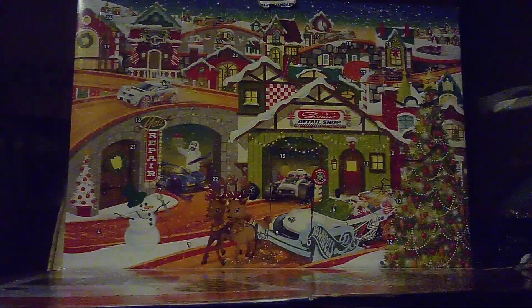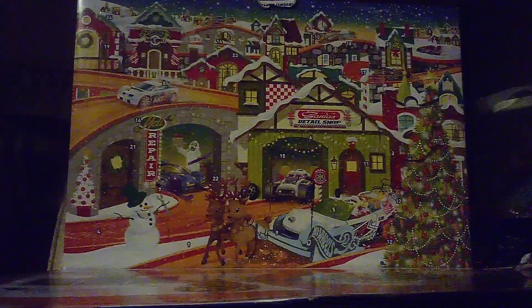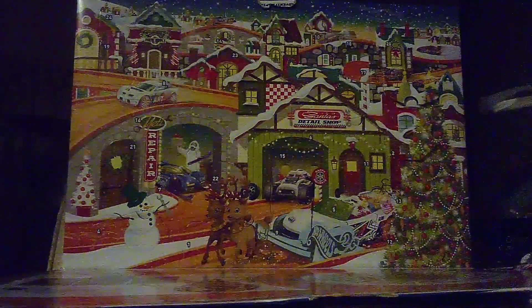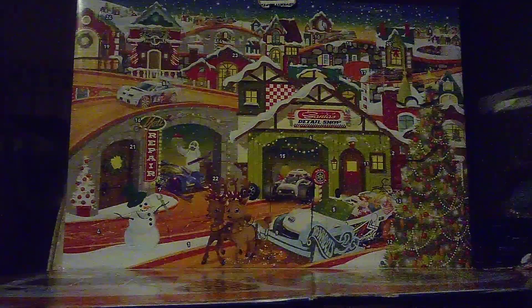Hi guys, CarSpar2.0 and welcome back to another unboxing video. We're going to continue on with our advent calendar over here, and we're going to be unboxing day 11 here. So without further ado, let's go to see what's behind day 11.